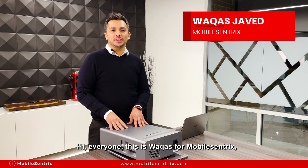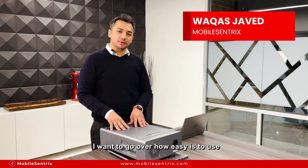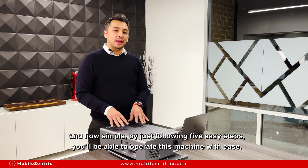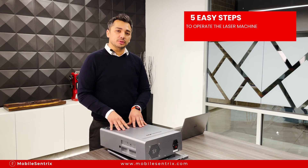Hi everyone, this is Vakus with MobileCentrix and I'm here to go over the new Z1 laser machine by M-Triangle. I want to go over how easy it is to use and how simple — by just following five easy steps you'll be able to operate this machine with ease.